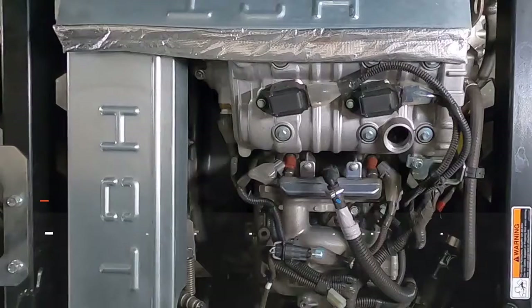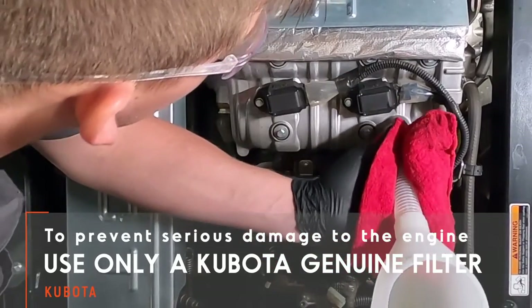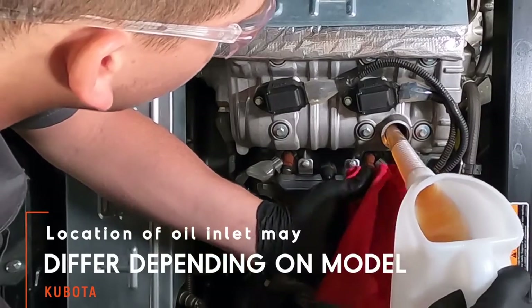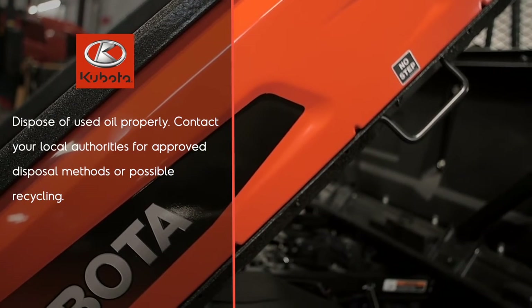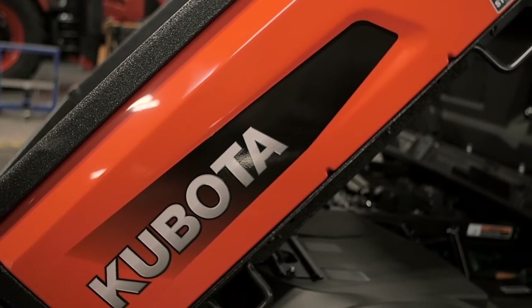Finally, fill the engine with new oil. Be sure not to overfill as this could cause engine damage. Refer to the operator's manual for the correct type and quantity of oil. Run the engine for a minute or so after filling and then check for leaks, then shut it off and double-check the oil level and correct the level as necessary.